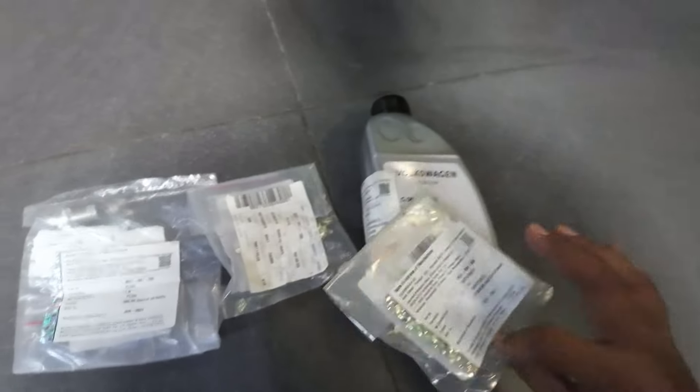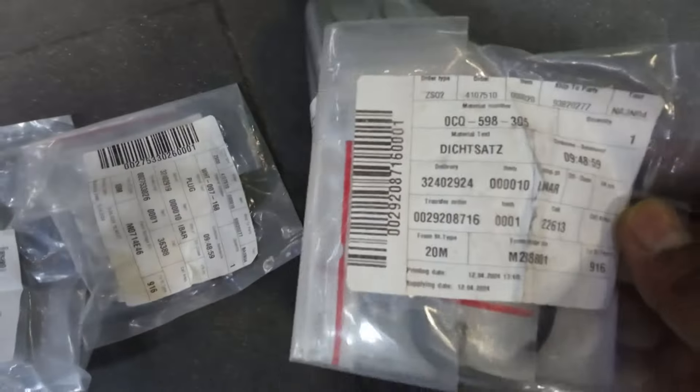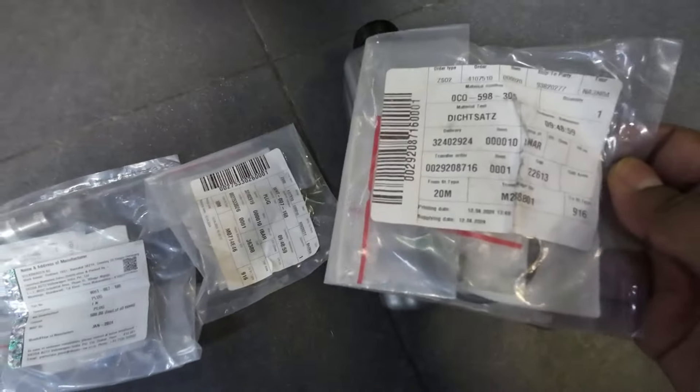I have also gotten the seal kit - it is a pump seal kit which has two o-rings and two bolts in it, which seals the pump.